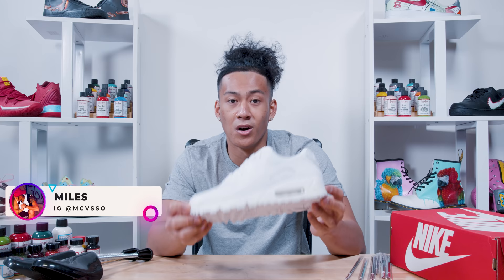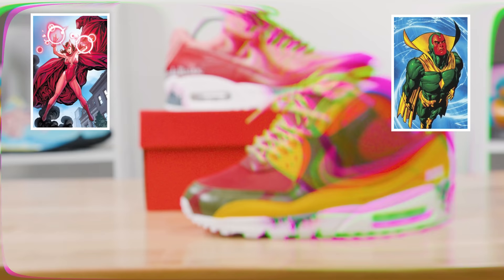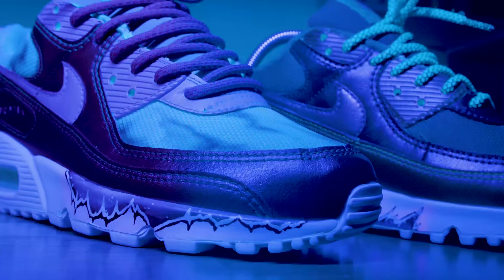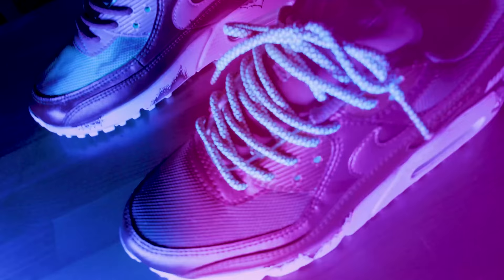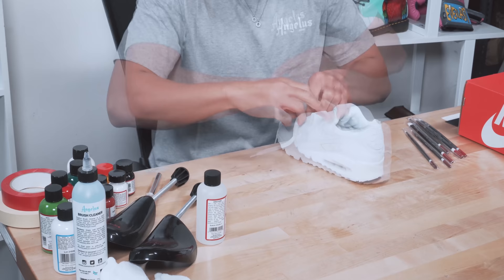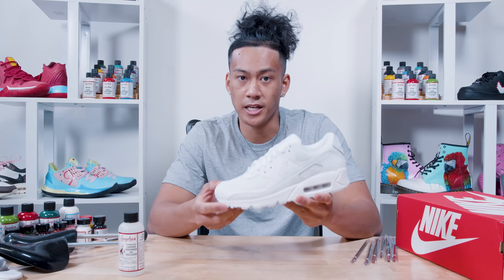Yo, what's going on guys, it's Miles, also known as Micasso, and I'm back to do some WandaVision Air Max 90s. The first step we're going to be doing is taking off the shoelaces.